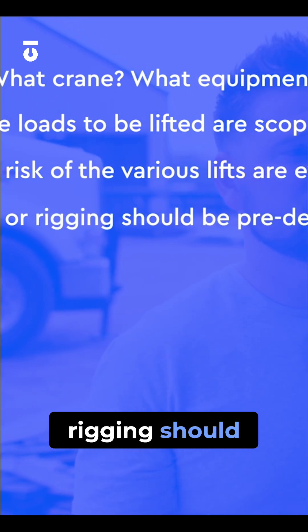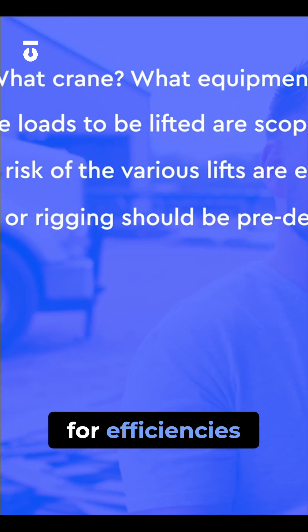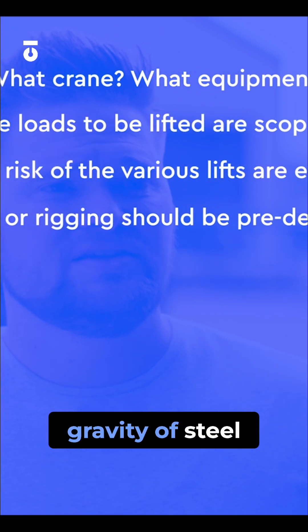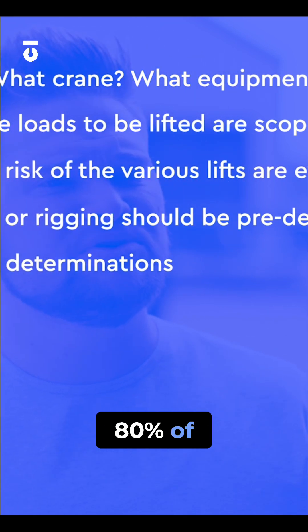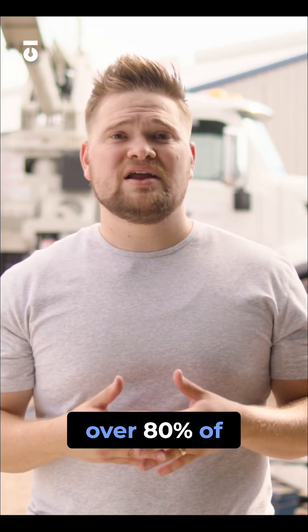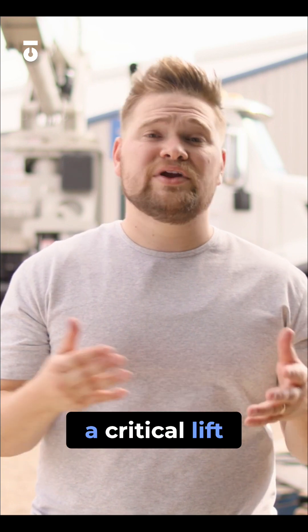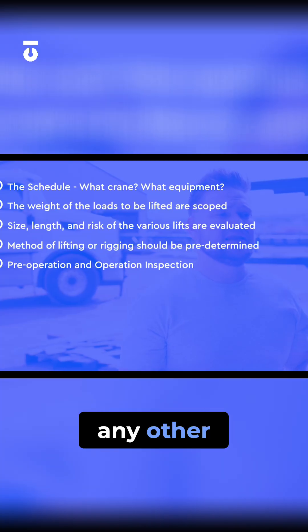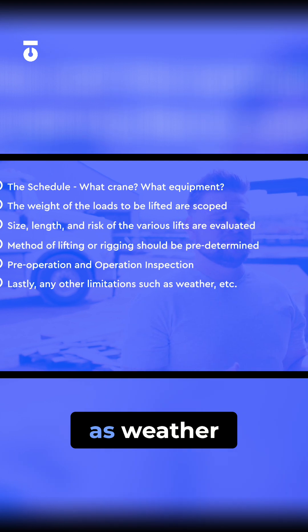Method of lifting or rigging should be predetermined to maximize efficiencies and carrying at the center of gravity of steel. Does the load exceed more than 80% of the crane's working load capacity? Any lift that is over 80% of the crane's working load capacity needs what we call a critical lift plan. Lastly, any other limitations such as weather, et cetera, should be considered.